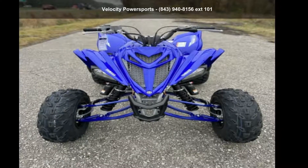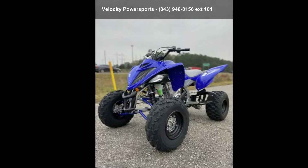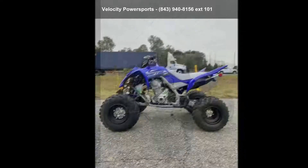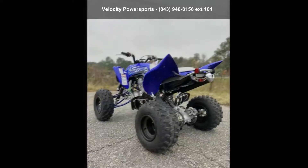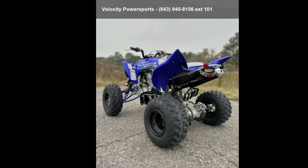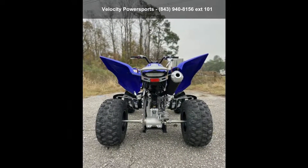Check out the Yamaha 2020 Raptor 700R. ATVs are built to make your life easier, whether for working hard or playing hard. This unit is priced just right and comes equipped with many desirable features. For more details on this unit's features and options, follow the link in the description below.